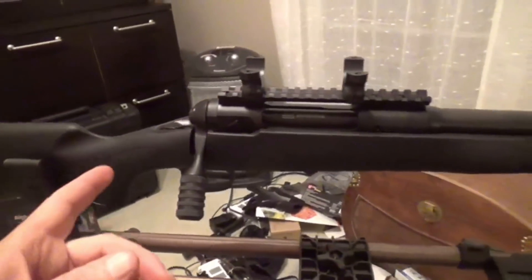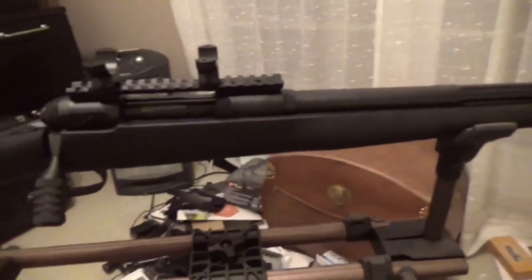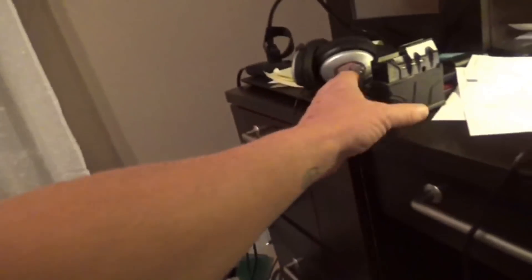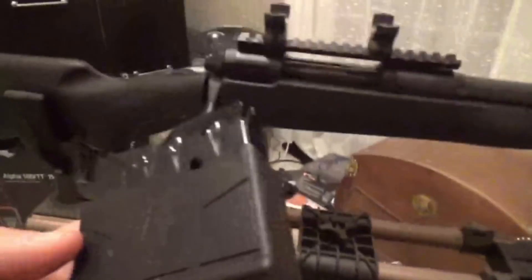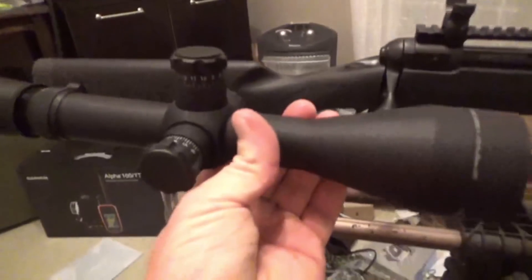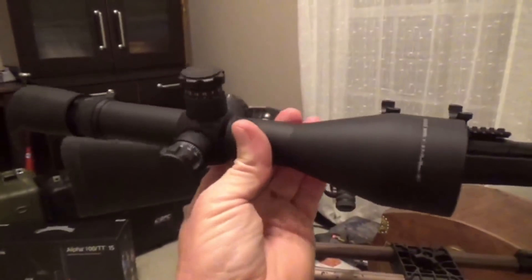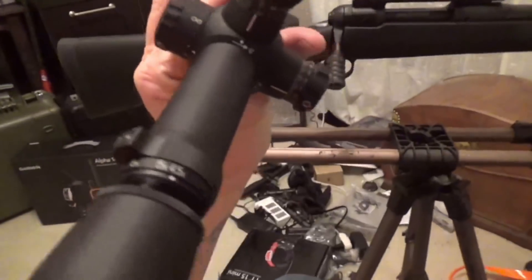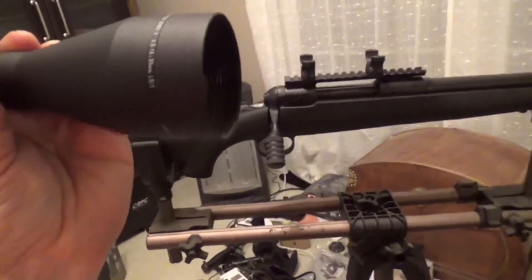I'm gonna show you what I got going right here. This is a .308 Savage and it has a threaded barrel on the end of it. It comes with a 10-shot magazine. I've been waiting on a scope, and this is the one I ordered — a Leupold 4.5 by 14 with a 30mm tube on it, a 50mm objective, and a mil-dot reticle.